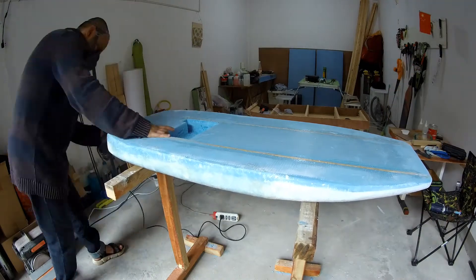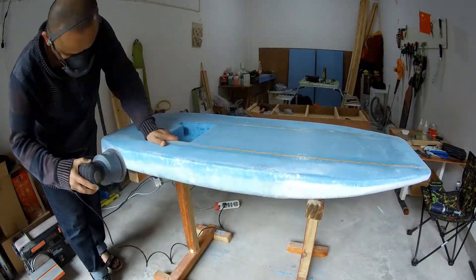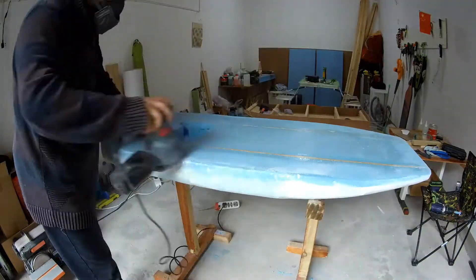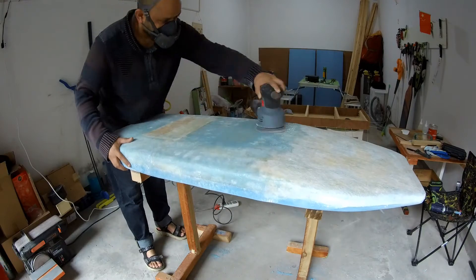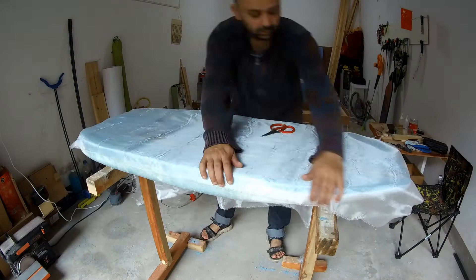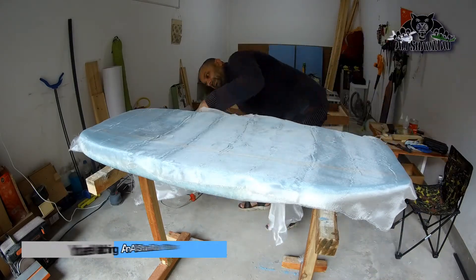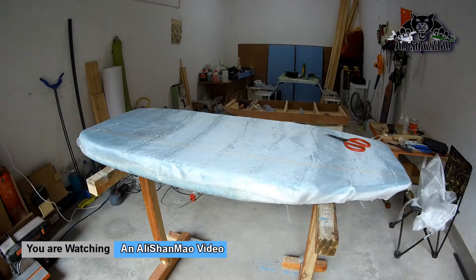Next I had to sand the corners and get it ready for fiberglassing on the top part so I can match the corners. I went with my circular sander and also sanded the bottom part where I needed fixing. Fiberglassing the top part was easier because I used a softer, fine-weave cloth.